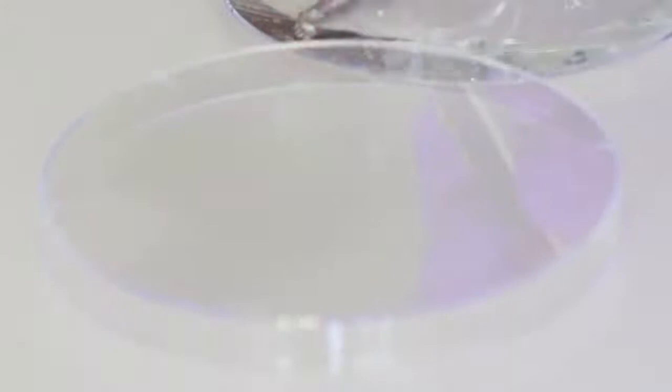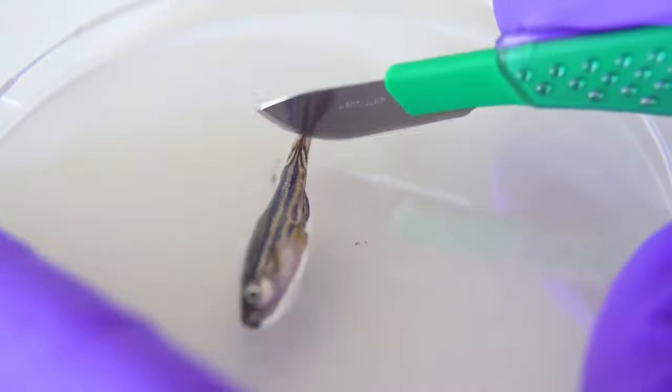For an amputation injury, use blunt forceps to carefully place an anesthetized zebrafish on its lateral side on the inverted lid of a 100mm petri dish, and use a scalpel to resect 50% of the fin.